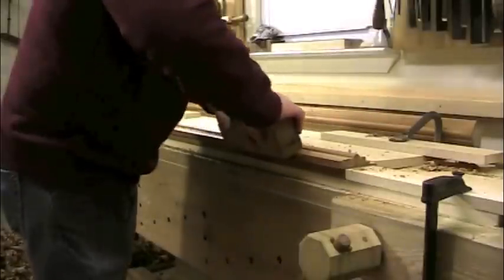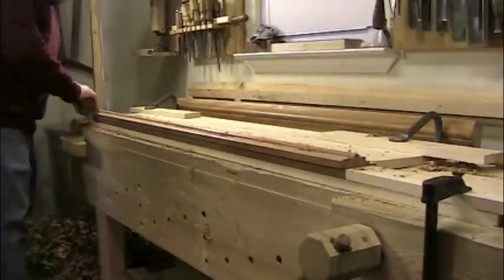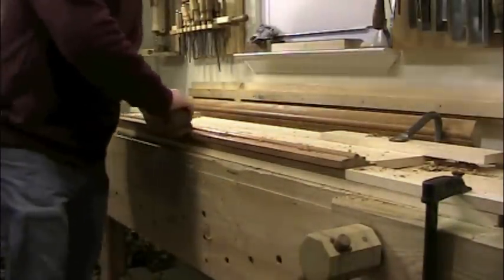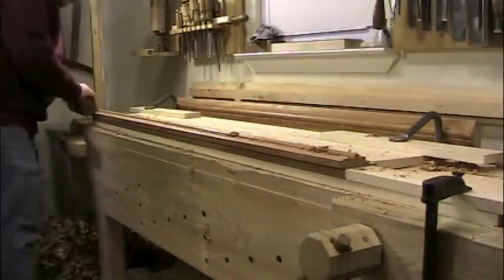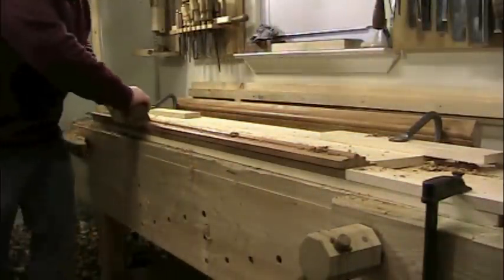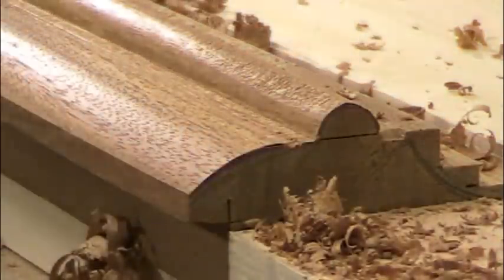As mentioned previously, the profile on what will become the inside of the frame needs to be planed in the opposite direction to follow the direction of the grain. Hollows and rounds allow you to do this if you're comfortable planing left-handed. A one-and-a-quarter inch hollow was used to make this profile. A sharp blade in a well-tuned molding plane leaves a polished surface that requires no sanding when you have straight-grained, well-behaved stock.